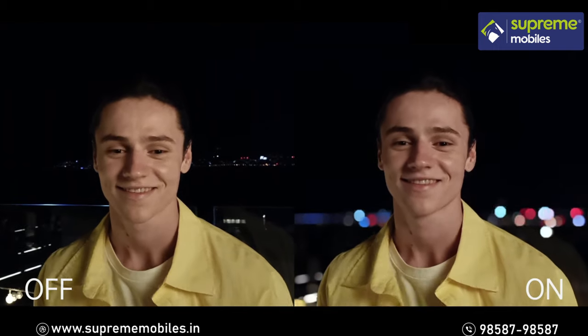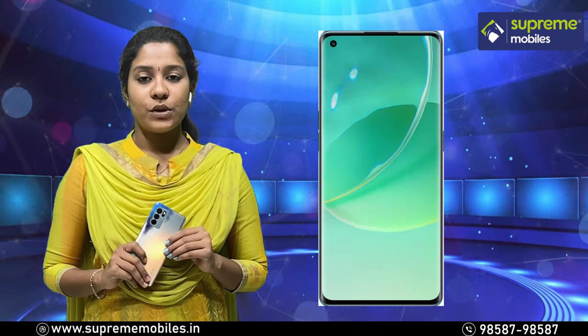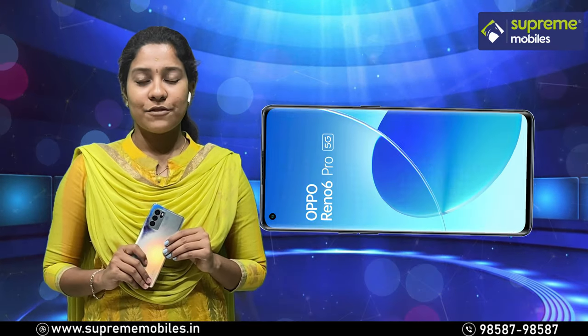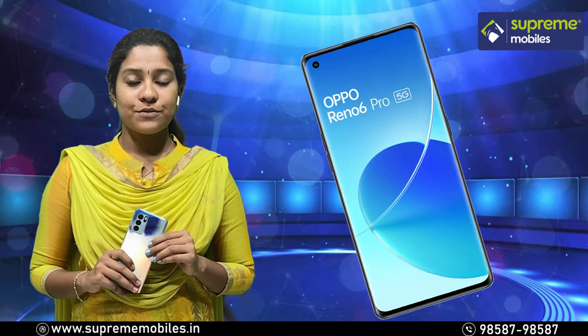Let's look at the display of the Reno 6 Pro. This display is a 6.55-inch AMOLED display with a 90Hz refresh rate, protected by Corning Gorilla Glass 5.